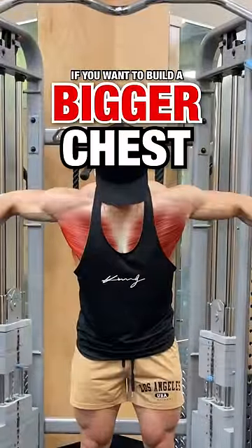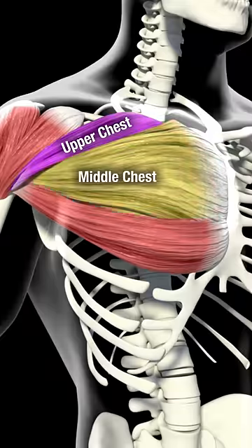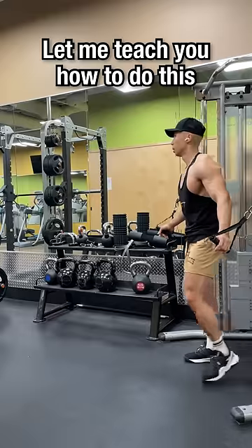If you want to build a bigger, well-proportioned chest, you need to learn how to target the upper, middle, and lower part of the chest. Let me teach you how to do this using cables.